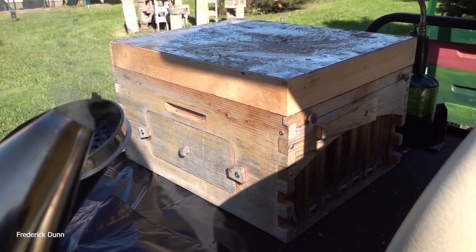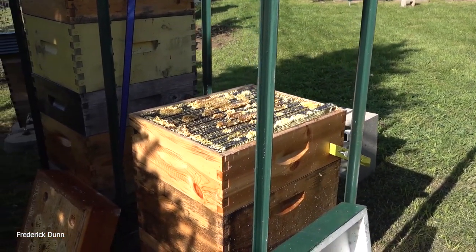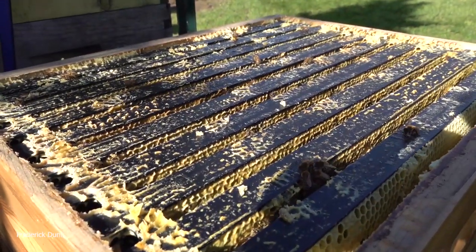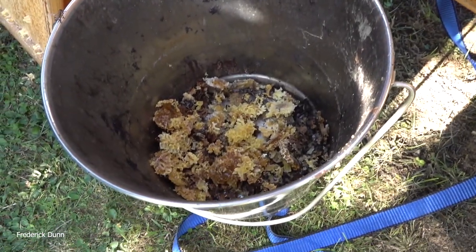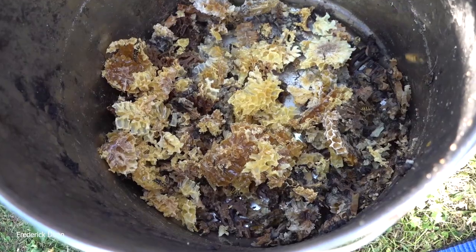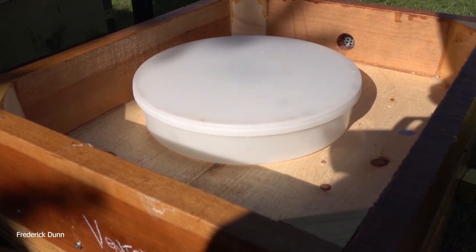The other thing is to make sure to scrape off all of that burr comb on top, and make sure the edges — in particular where box meets box — are all clear so nothing prevents the cover from making good contact. I scrape off the burr comb and put it in a stainless steel bucket, and I can put that out for cleanup.